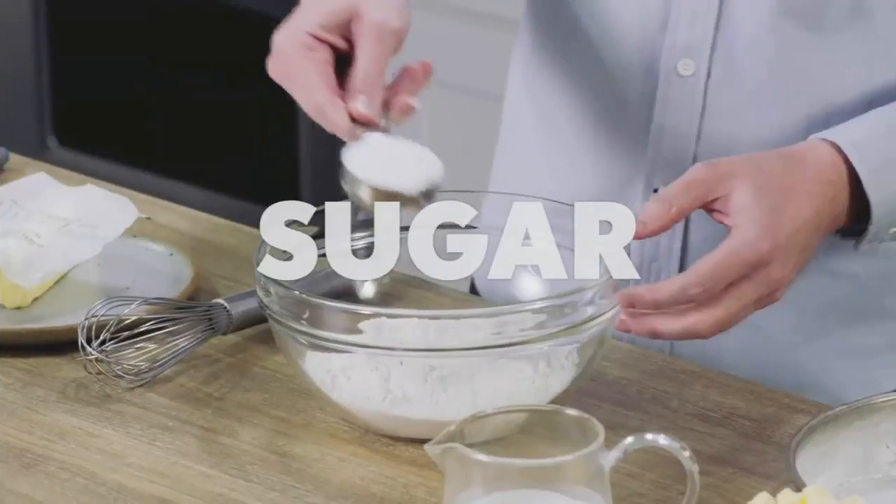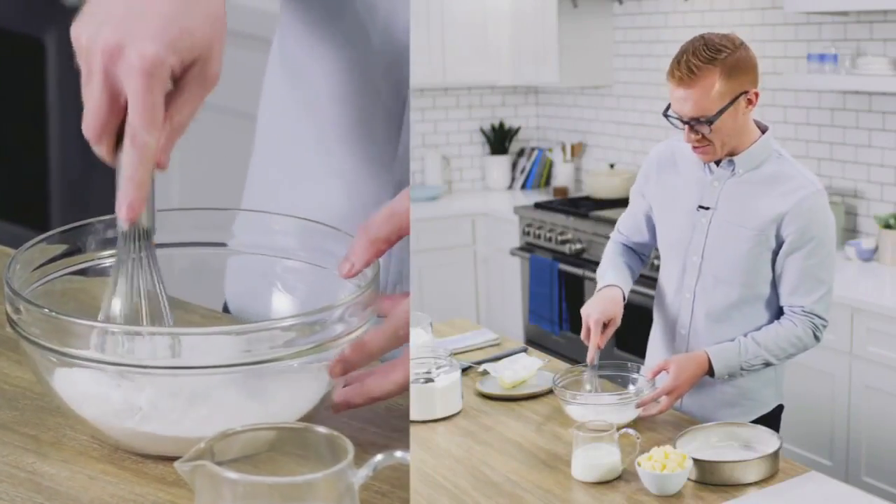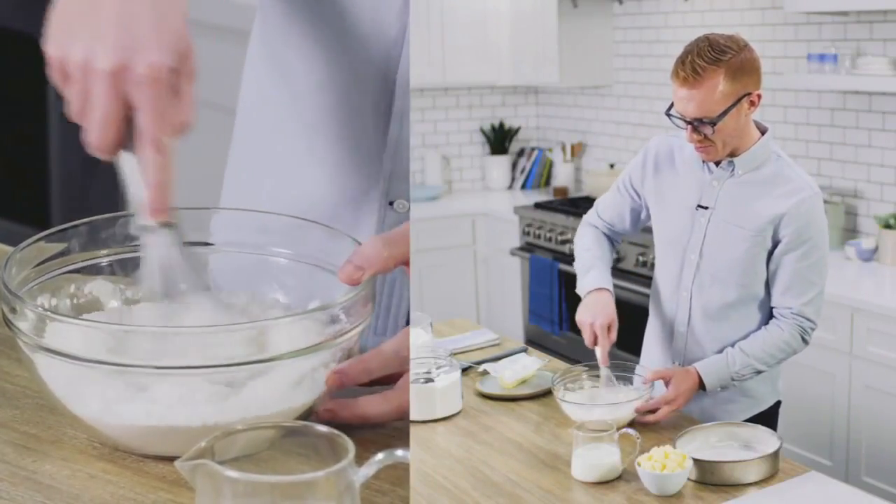Two cups of flour and a quarter cup of regular granulated sugar — I'm going to whisk these two together just to make sure they're evenly combined before we continue.